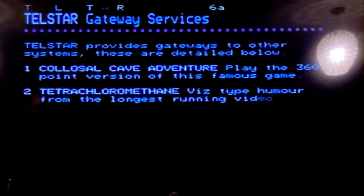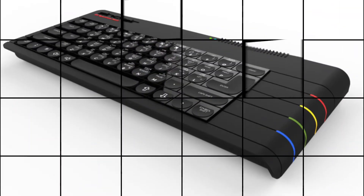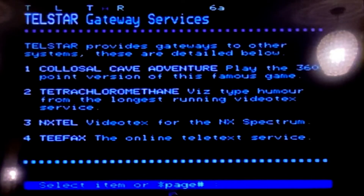Gateway Services — all being well, this will allow me to try out some other systems. We can see NXTEL is listed as option number three. NXTEL is the viewdata service that's been stood up for the ZX Spectrum Next. The ZX Spectrum Next is obviously a slightly newer version of the ZX Spectrum — it hasn't got a web browser, but it does have a viewdata terminal emulation client, so it's capable of connecting to these kinds of services.